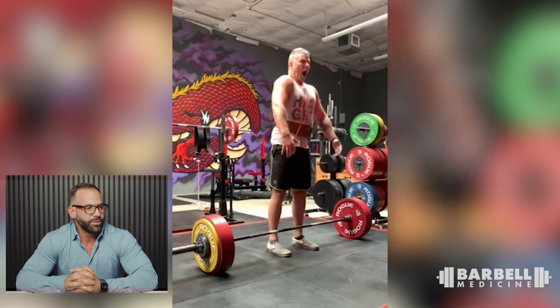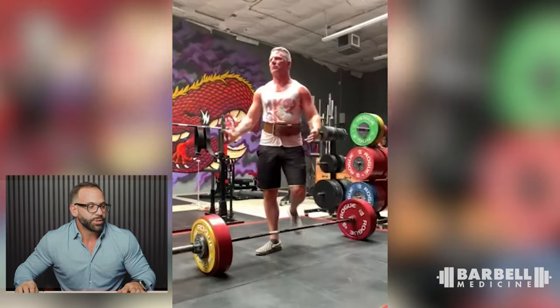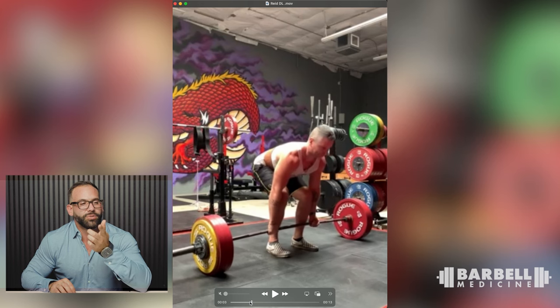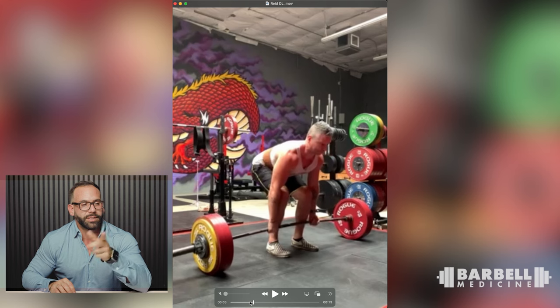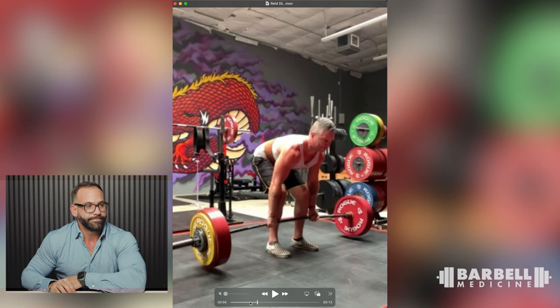On to deadlifts. First deadlift is Reed — 255 to 257.5 kilos, about 568 pounds. Good job keeping the bar on the legs. Framing through the rep: when he goes to pull, the bar is a little too far forward and the hips are a little too low. The plates won't leave the floor until the hips are a little higher, knees a little straighter, and shoulders just a little bit further over the bar. I'd have him start in that position. That way he can also set his back a little bit better without that preliminary swing before the bar leaves the floor.